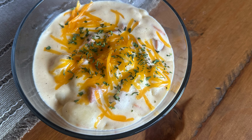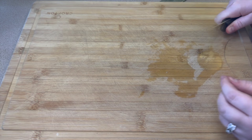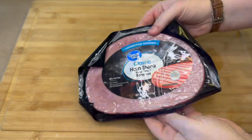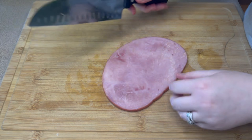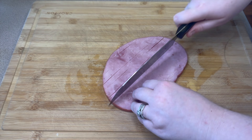For the gnocchi and ham soup, I started by chopping up half a yellow onion and then cubing a small ham steak. You can leave the ham in larger pieces if you prefer, but I like nice small pieces, so I just cubed them up.